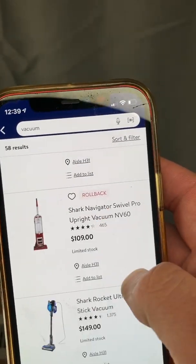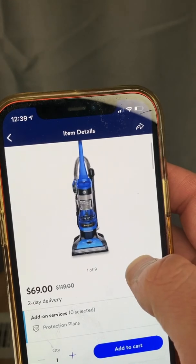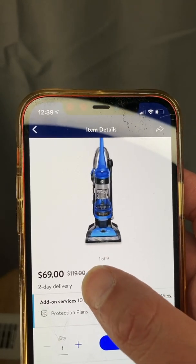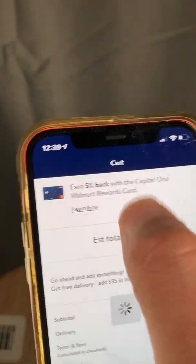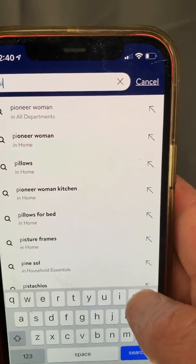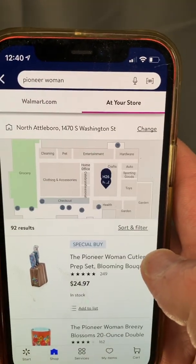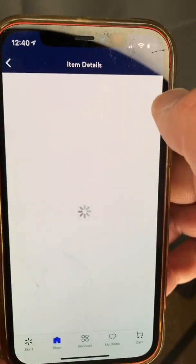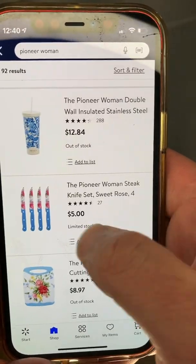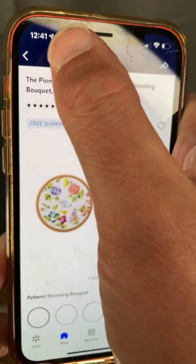Just scroll through and see if you can spot any good deals. Right here — $69, that's a decent deal if you're buying it for yourself. Originally $119, marked down to $69. Let's type in something else I like to look for: 'Pioneer Woman,' all departments. Start scrolling down. Right here — Pioneer Woman knife set, five bucks. Limited stock, so it may or may not be there, but it's something to keep in the back of your mind.